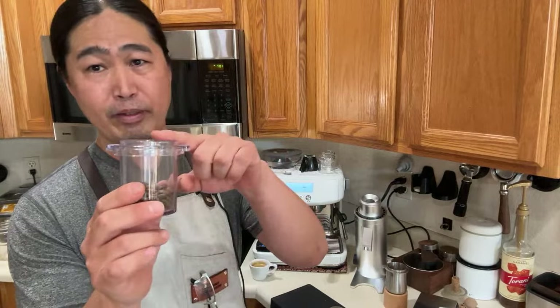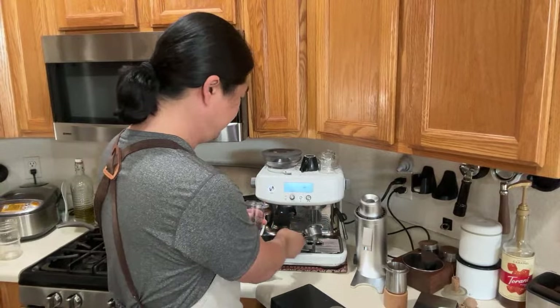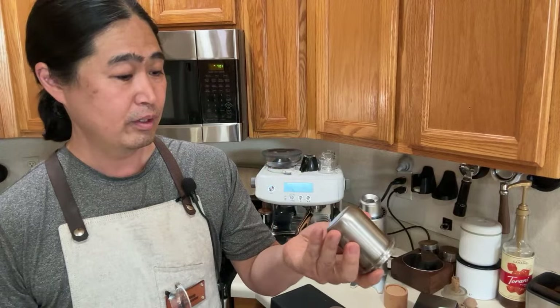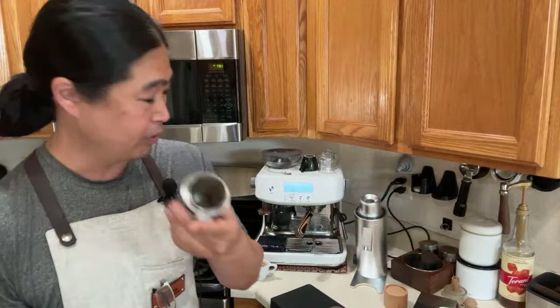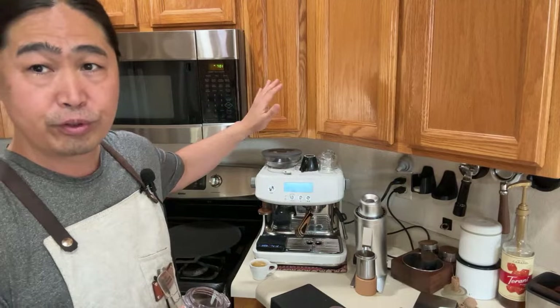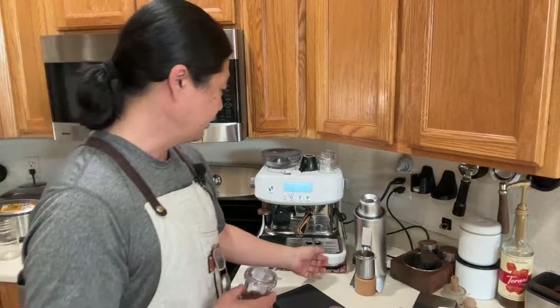The DF64V comes with a standard 58mm dosing cup. Unfortunately, we have a 54mm portafilter, so it's not going to fit properly. You can get a 54mm dosing cup from Amazon — pretty inexpensive. This one happens to be the Crema dosing cup, 54mm, and it fits right into the portafilter. Let's talk about static — which means RDT, Ross Droplet Technique: put a little water on your coffee beans before grinding. I never do RDT on my Bravo machine, so I won't do it here either.